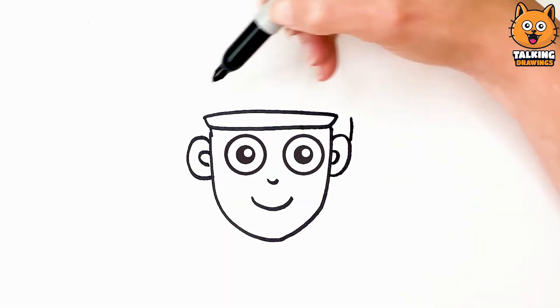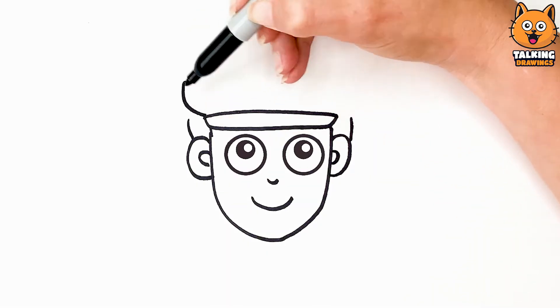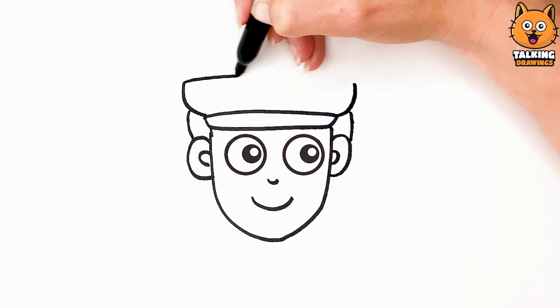Peekaboo! Hello everyone! I'm just drawing your police hat now. Thanks!